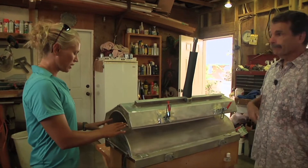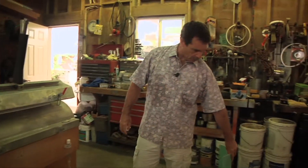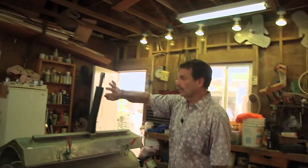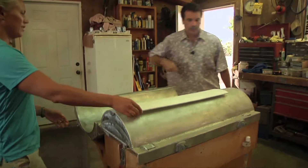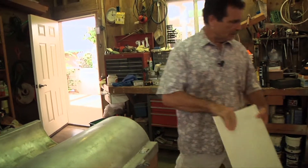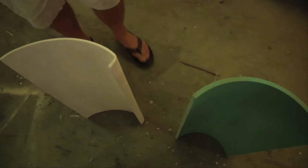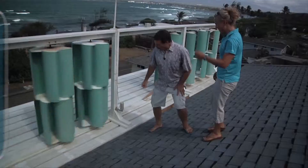He experimented with blade shapes before making the mold, knowing approximately what he wanted. He's also working on a lift-drag design — half wing and half blade — shaped kind of like a kayak blade, where one side is more round and the other more wing-shaped.